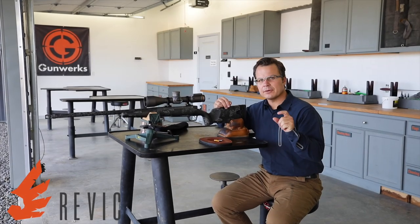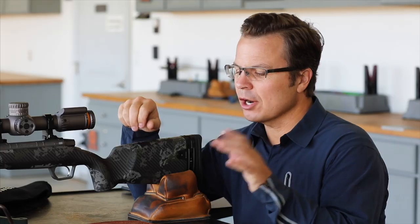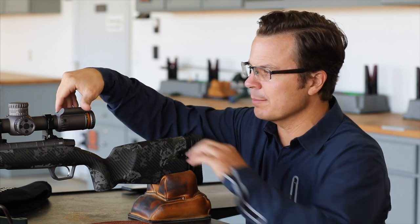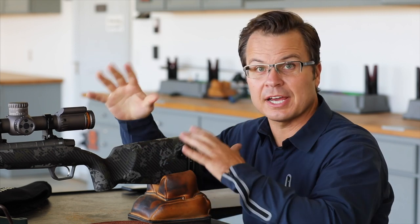Our topic today is battery installation on the Revic PMR. Let's start by discussing the battery type and how the battery installation looks. We've got a battery box right here on the eyepiece. You change magnification with it — it's also a throw lever, really nice and handy.